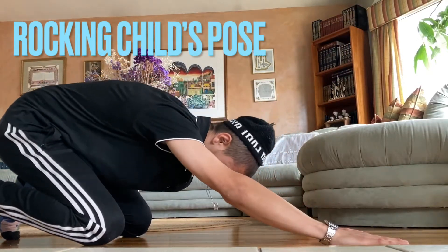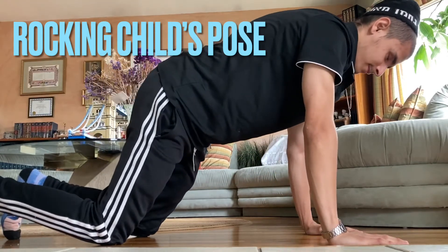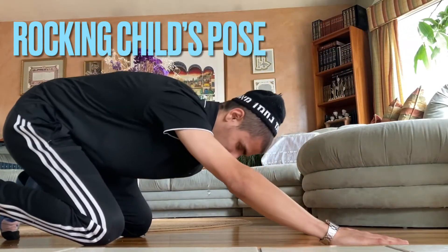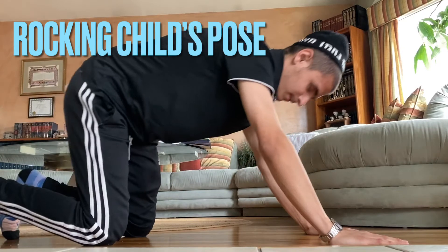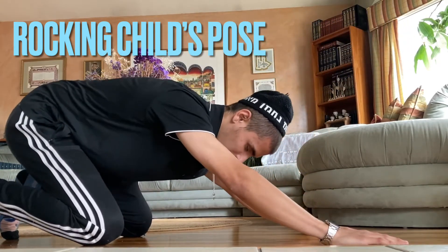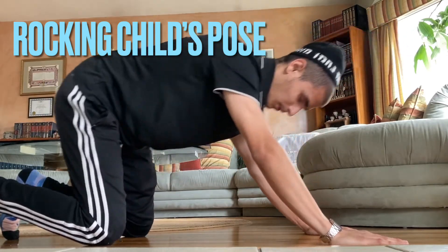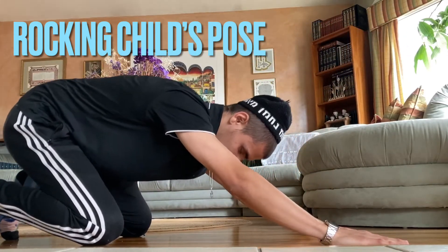We got a dope exercise for helping loosen those shoulders and build a little bit of strength. This one is great for beginners, or just a great stretch to do when you are feeling a little bit stressed out. Especially many athletes could use this stretch to help open up the shoulders.